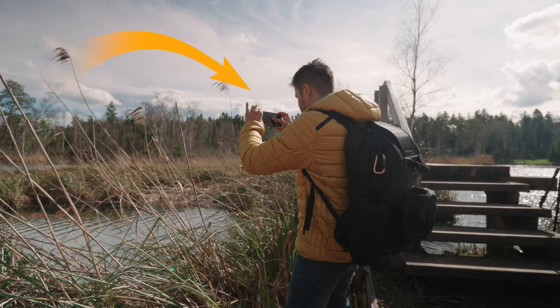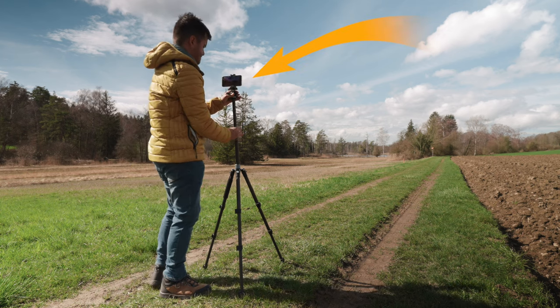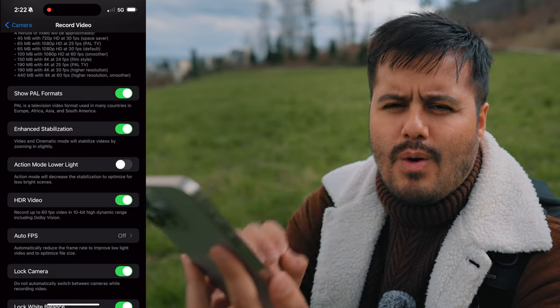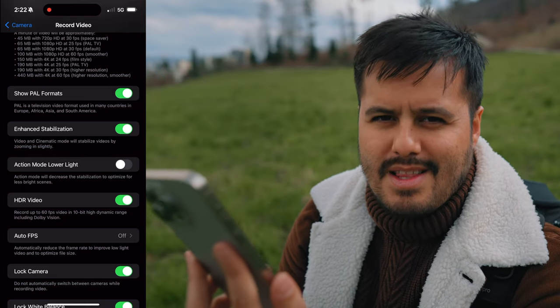I would leave it on if you're shooting handheld. However, if you have it on a tripod, I recommend disabling it — this way you get the full frame. Just by doing this, you're one step closer to getting smooth looking shots.